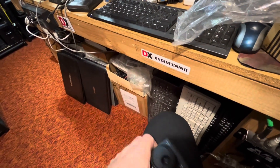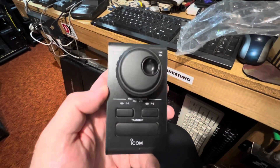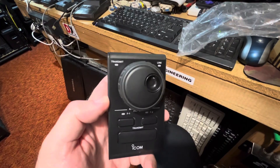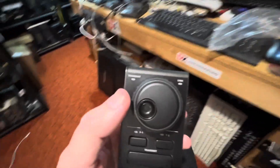Here is the unit. I can tell you it's a metal case and it's pretty heavy. This looks like the exact same VFO knob that's on the 706.